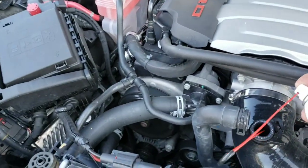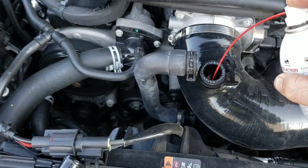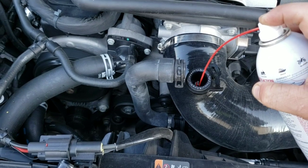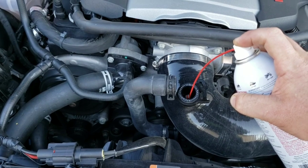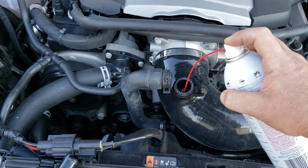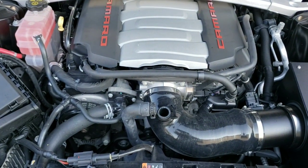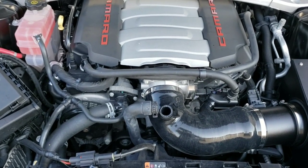Stick the nozzle in like so and just spray. You can hear the RPMs starting to drop — that means it's sucking it into the engine. I put roughly half the can in and then shut the car off.